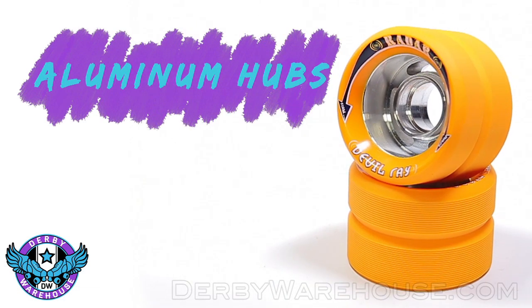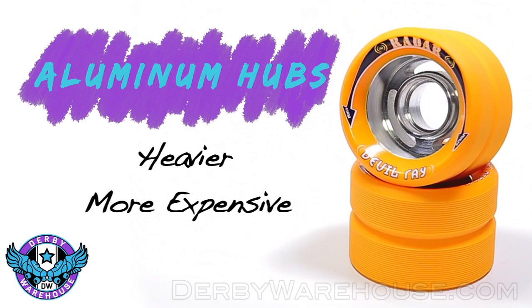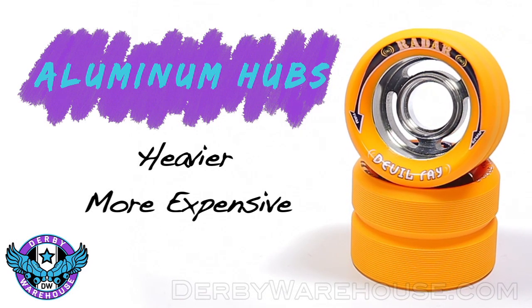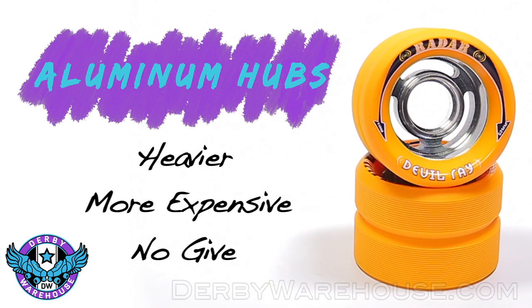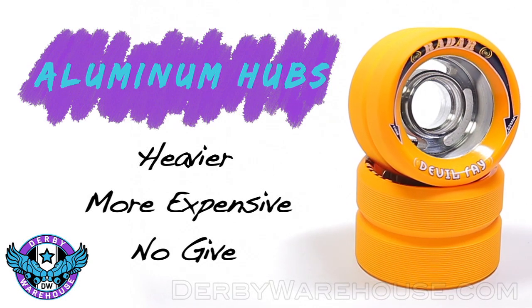Aluminum hubs are going to be heavier and more expensive, but they offer the added benefit of not having any give whatsoever, so they will roll longer and have better energy transfer for the skater.